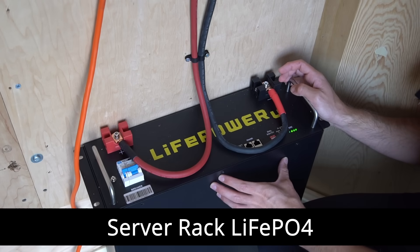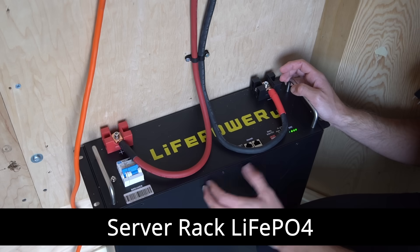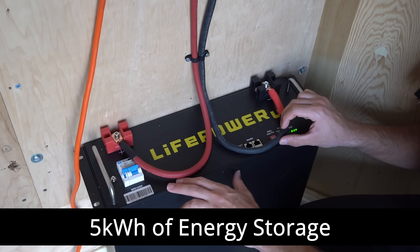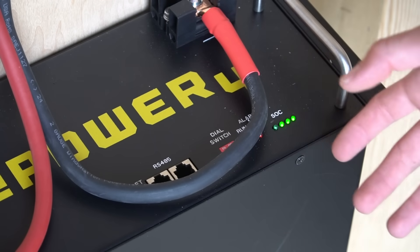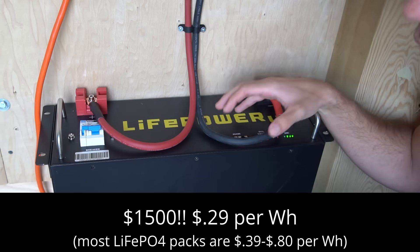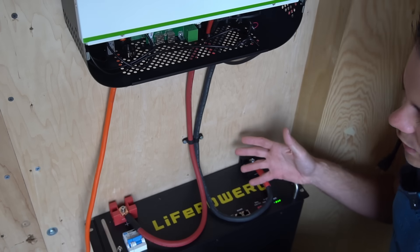The battery we're using is a server rack lithium iron phosphate. This can last 10 to 20 years. It has its own overcurrent protection device, five kilowatt hours of power — meaning you can run a 1000-watt load for five hours — its own shunt, and its own state of charge indicator. This battery is extremely cheap, almost the same cost as building your own battery.